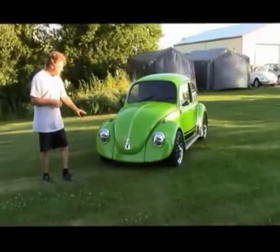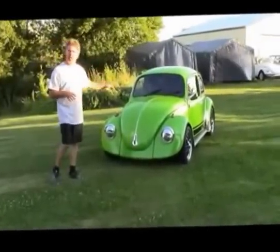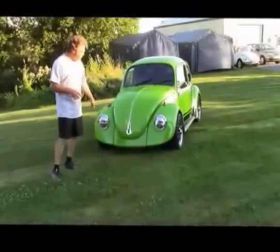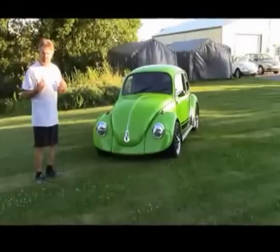You can see the stance is obviously a little bit lower, cleaner look. Some people have suggested the car must be chopped and widened, but it's an optical illusion. Being lowered and the bumper being removed gives you a natural, more of a hot rod kind of look to it.